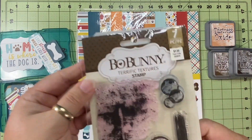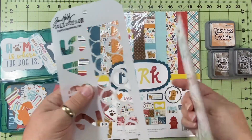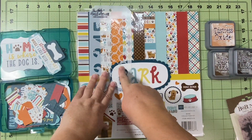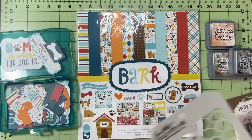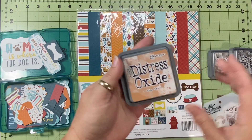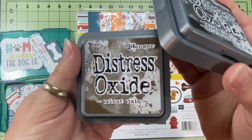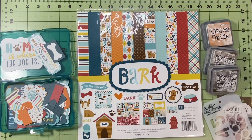I'm going to use this Bow Bunny Distress and this Tim Holtz. I'm trying to show you these little circles because I kind of felt like they would be a really good option for the inking or distress part. I have my tea dye, walnut stain, and ground espresso.